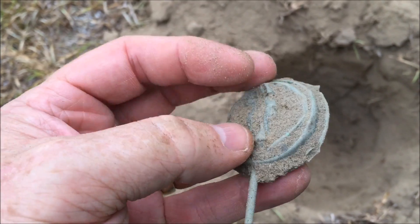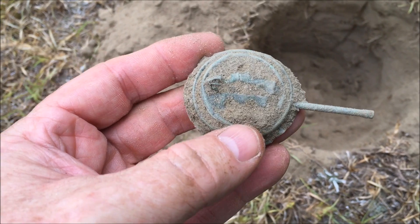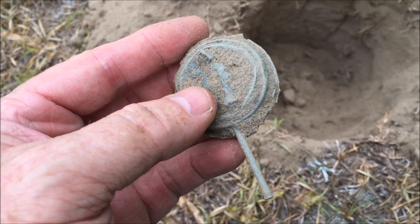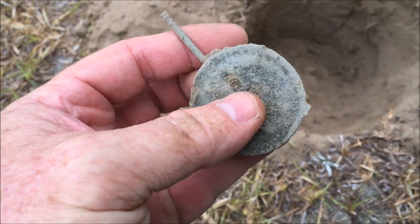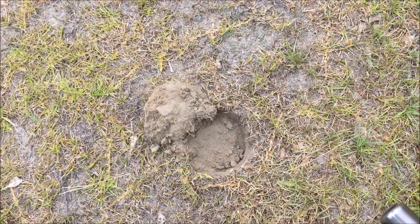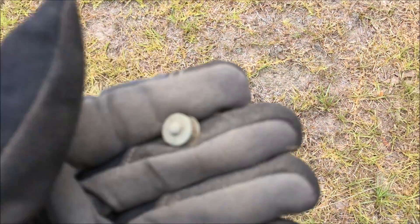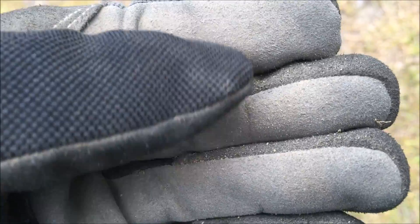I'll search around in there and see if I can find it. That came up really nice signal though, didn't it — down there a good eight inches, part of the Union camp I'm sure. And about three inches down in that hole I just dug, this little rivet — looks like it might be period.